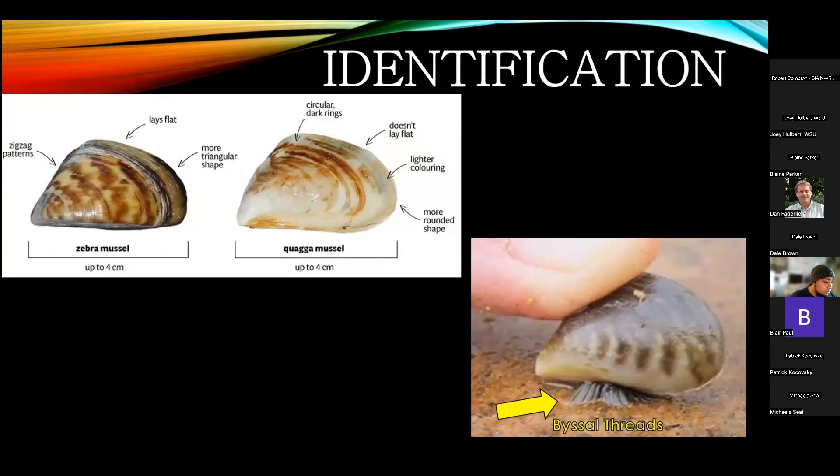The zebra and quagga mussels are both freshwater mollusks. Adult zebra mussels can reach about one quarter to half an inch in size with D-shaped shells and a pointed hinge. Their stripes alternate in colors — brownish, tan, or yellow. Color, however, is not always reliable for identification because they can look pretty similar. To distinguish between the two, you can set them up on their edges: the quagga mussel will topple over, while the triangular shape of the zebra mussel allows it to stand.